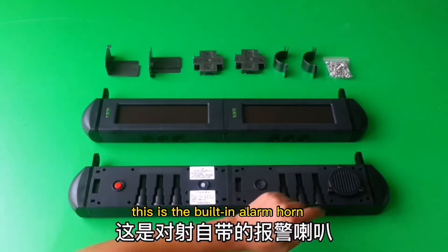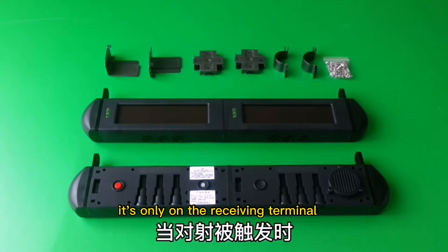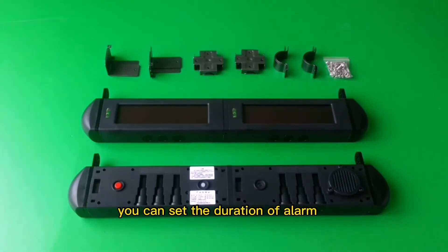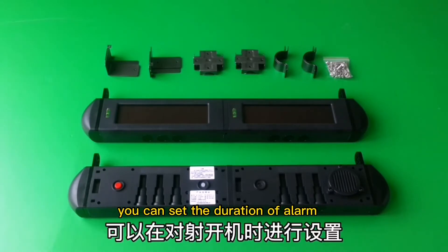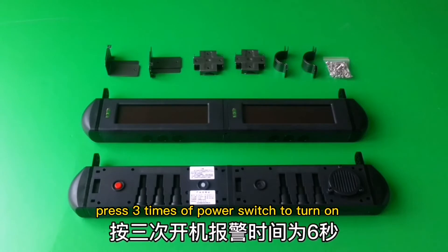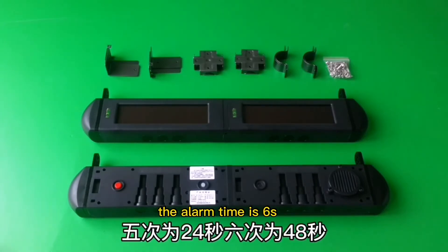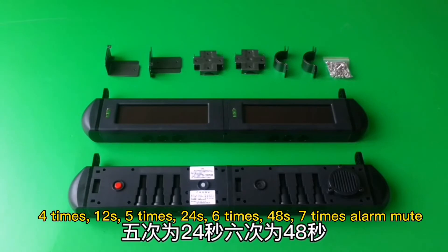This is the built-in alarm horn — it's only on the receiving terminal. You can set the duration of the alarm when you turn on the power. Press the power switch three times to turn on. The alarm time is six seconds.